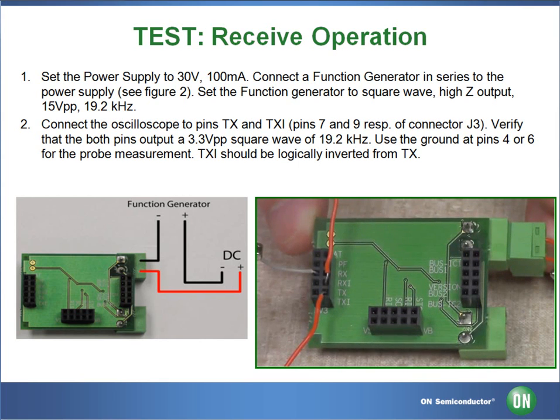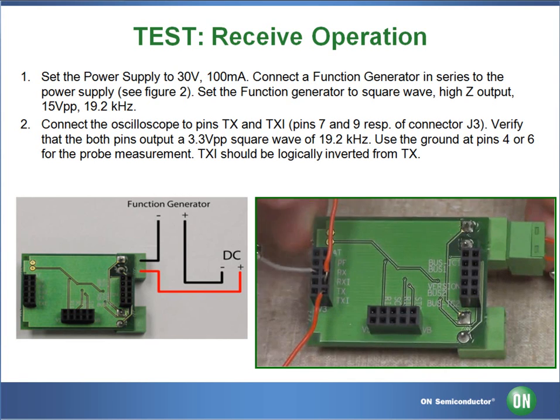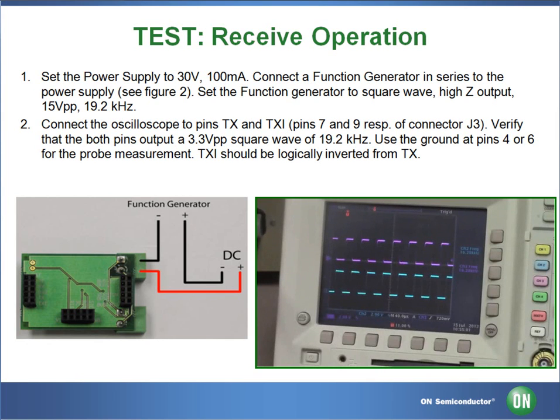For test 3, we will be connecting two probes. One probe will be connected to pin 7 TX and the other to pin 9 TXI. Both probes will be connected to pin 6 ground. Once our probes have been connected to the board and our DC power supply is turned on at 30 volts, we can see on our oscilloscope there are two square waveforms that are logically inverted and our frequency is approximately 19.2 kHz.